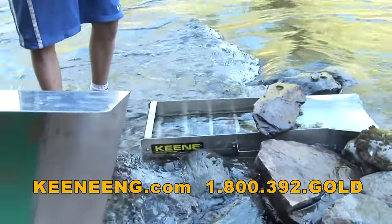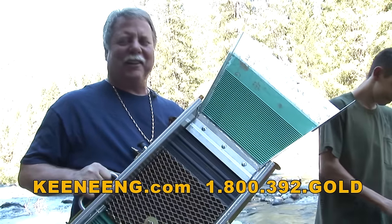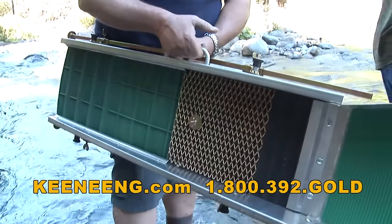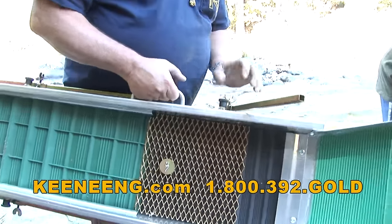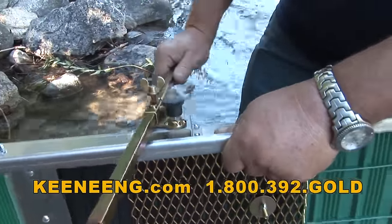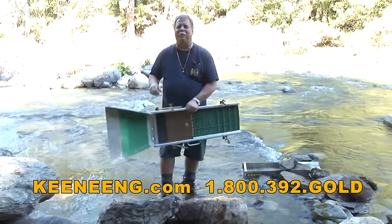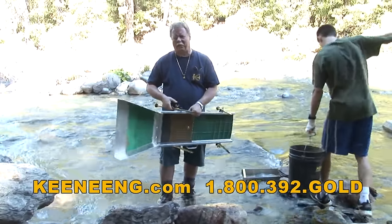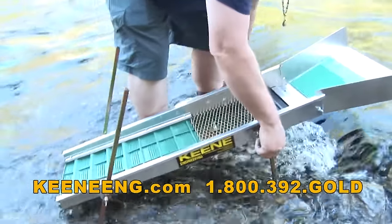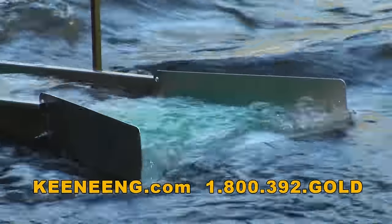This is one of the modes of operation you can use your Minimax Power Sluice slash concentrator slash high banker. What we're going to do now is adjust the legs and set it in without building up a dam. Release it and click - this is pretty neat because you've got a built-in stand built into the sluice. It also saves a lot of weight. This only probably weighs about 12-13 pounds, so I can pretty much set this up anywhere.